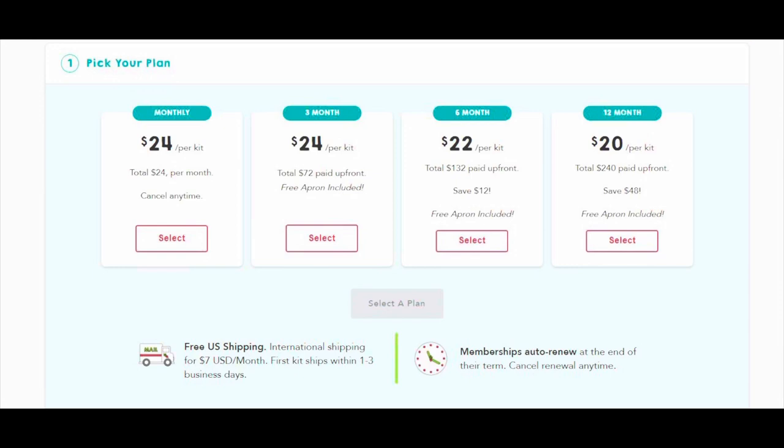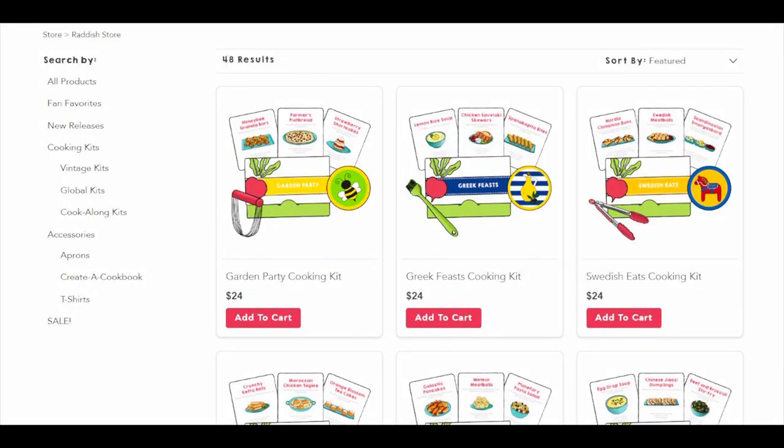Let's get into pricing. A Radish Kids subscription is as low as $20 a box per month with free shipping. You can sign up for month-to-month, three months, six months, or 12 months, and subscriptions are giftable. Or you can make a one-time purchase in the Radish Kids shop — cooking kits with three recipes are $24, and baking kits with a single recipe are around $15. Free shipping applies to one-time purchases of $35 or more, and they do ship internationally starting at $7.